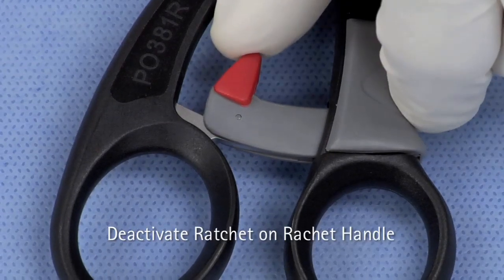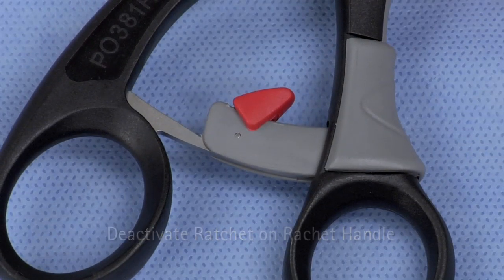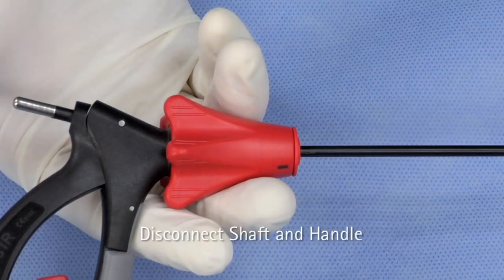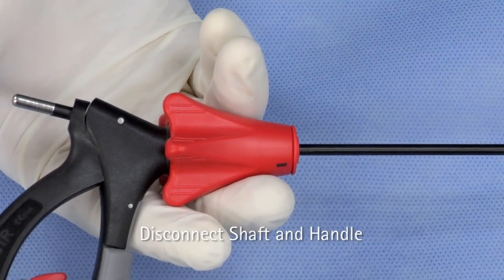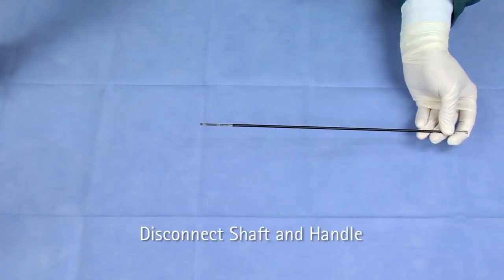If you are using the ratchet style handle, deactivate the ratchet by flipping down the red toggle switch. Pull the rotation knob back and let the movable part of the handle move downwards. Remove the shaft by pulling the instrument shaft out of the handle.